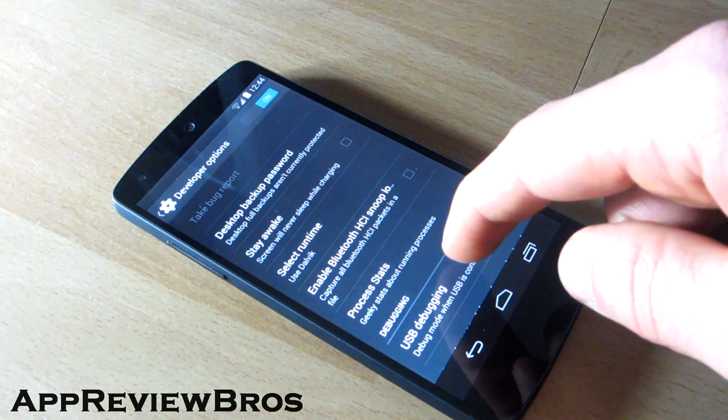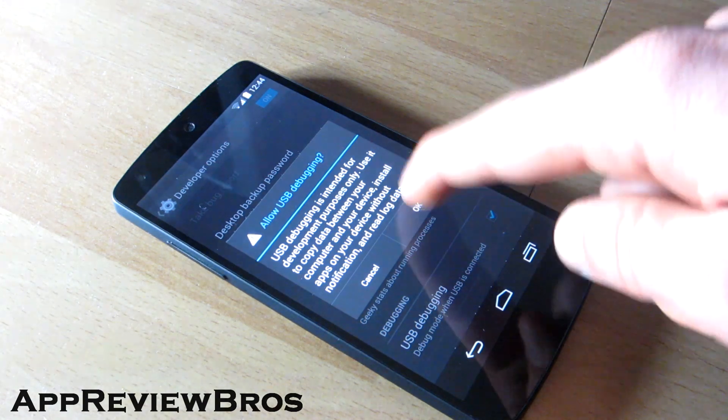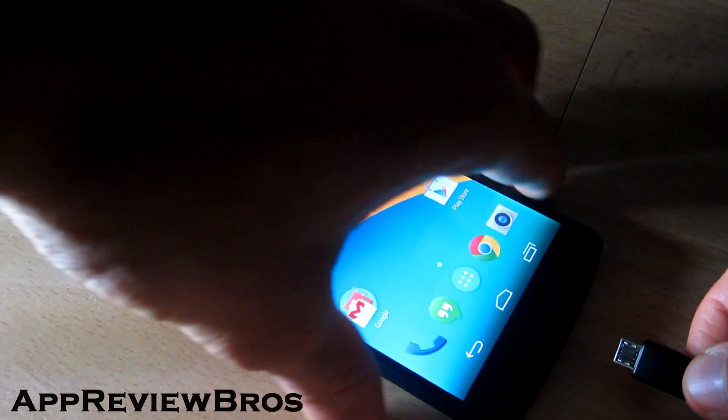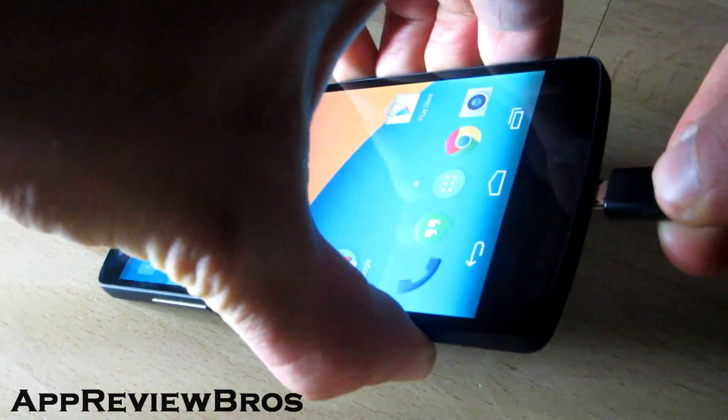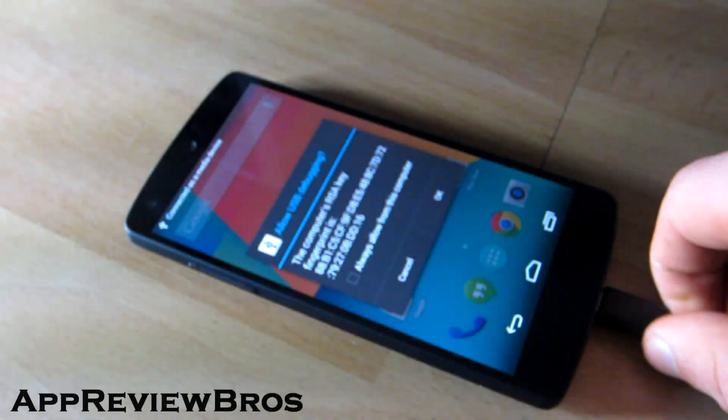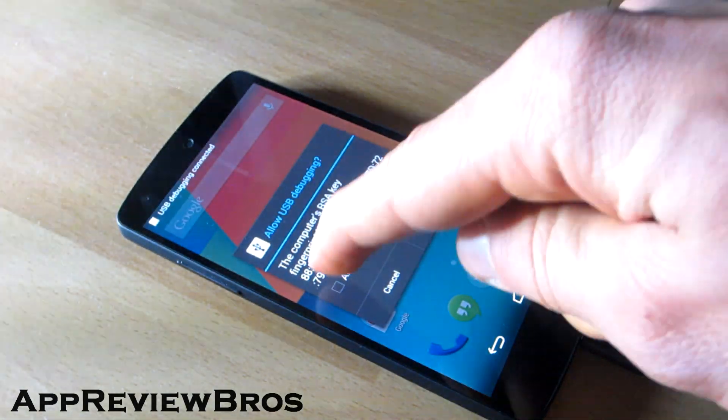Now on your Nexus 5, go to the developer settings, enable USB debugging, and connect your phone to your computer via USB cable. If it asks whether or not to allow the connection, just check the 'always allow' box and tap OK.